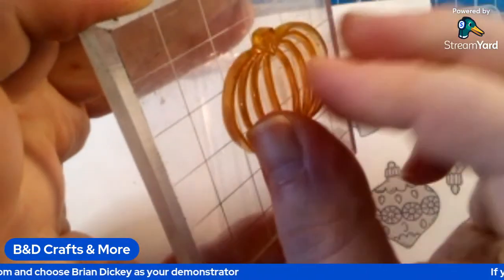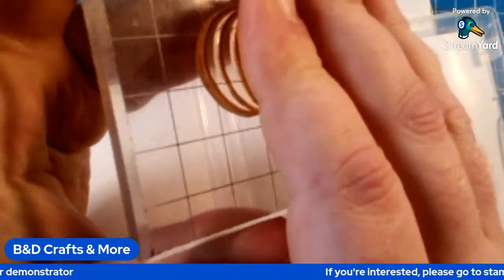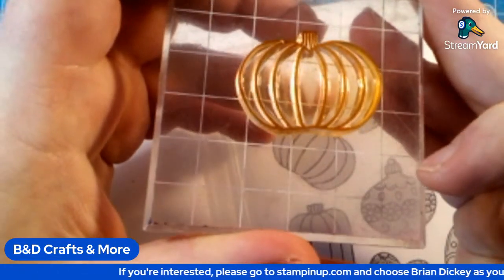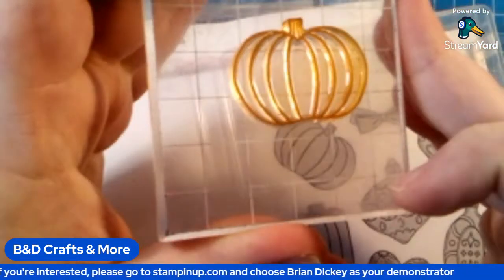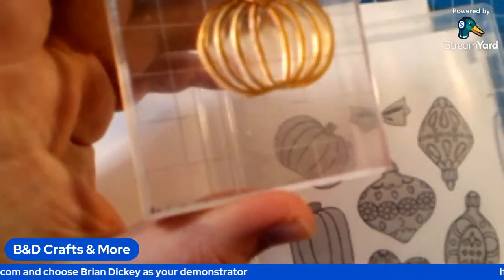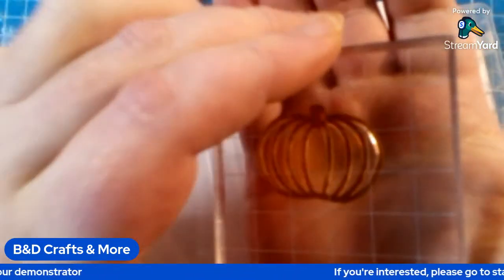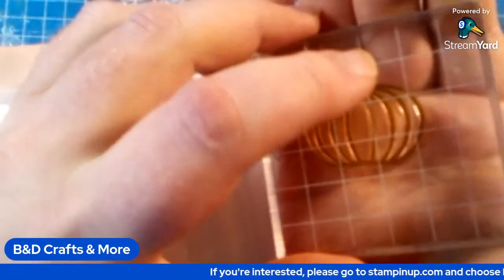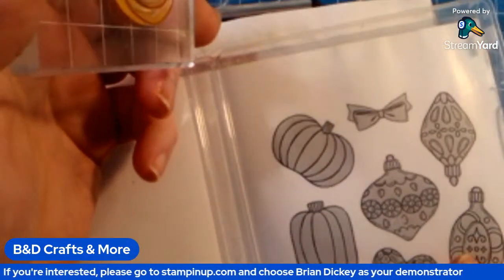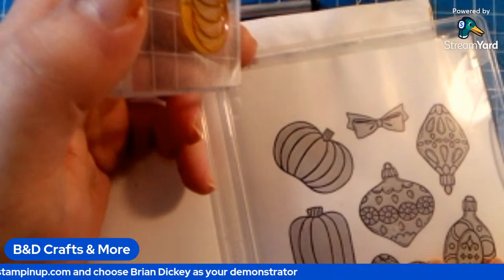Then you clean it off and flip it over. Stamp it up in a different color — maybe Crumb Cake or something like that, a nice softer color. What you're going to do then is ink that up and put it over that same area as you just stamped, stamp again, and the lines will show up. That eliminates the need to do a lot of coloring and detail.